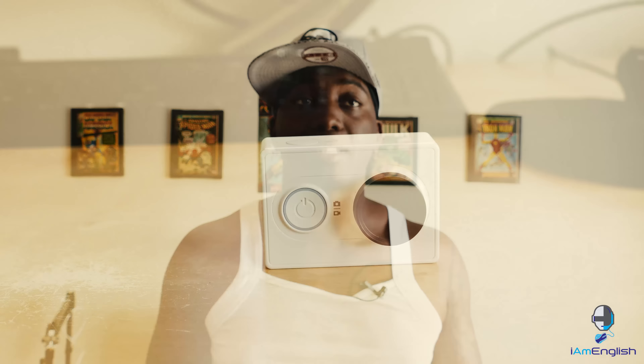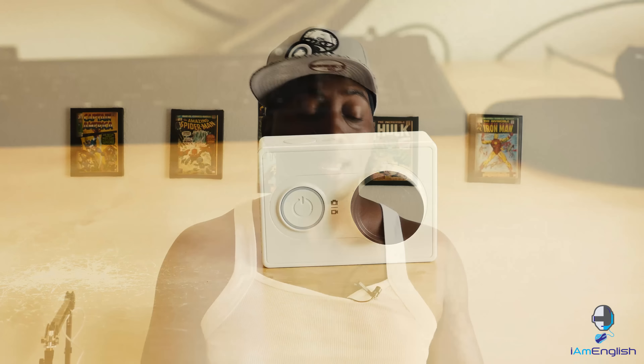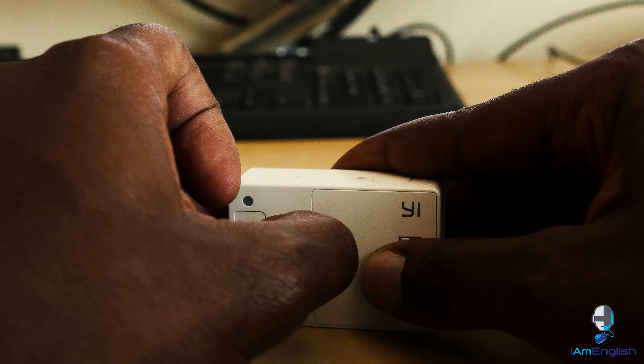I was considering this as my new vlogging camera. As it is small and very compact, aside from my other camera that I use for vlogging, it is very hard for me to use because of the lack of controls on the actual device. What I find troubling is I have to make sure that I'm recording and sometimes I don't know if I don't have my app connected on my phone, so I pretty much have to hope that it's recording.